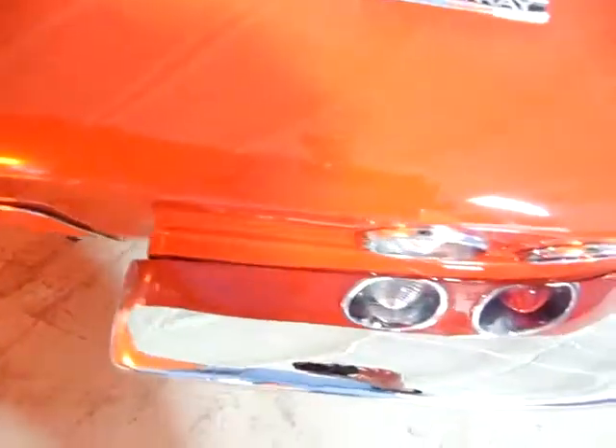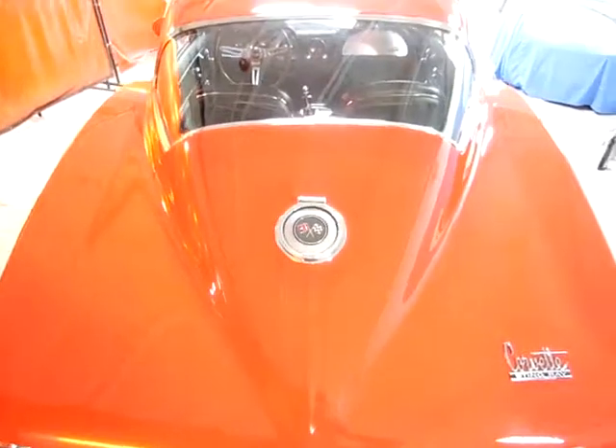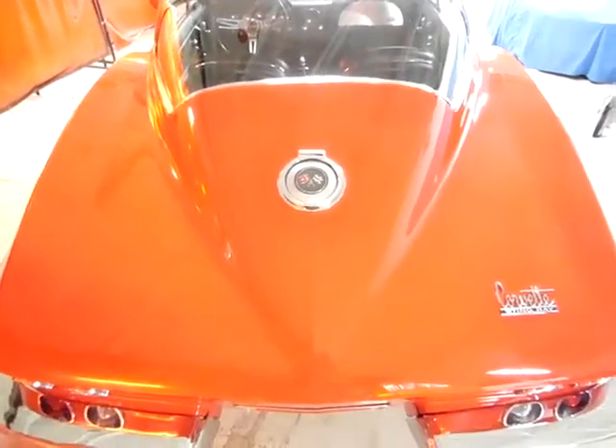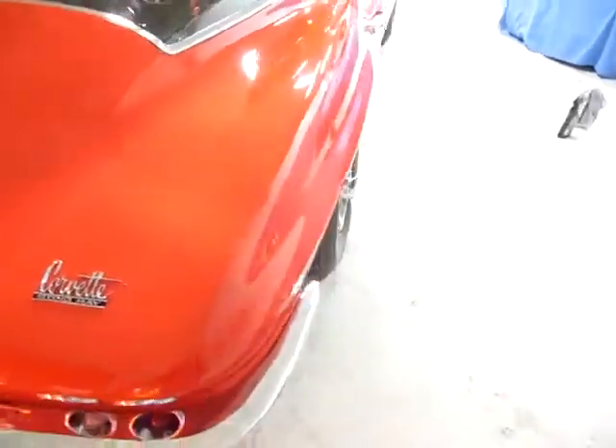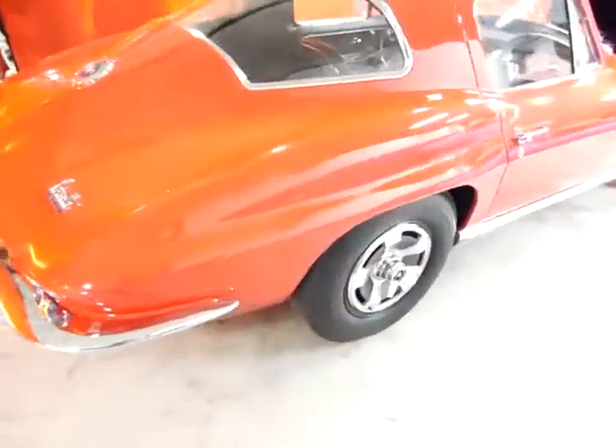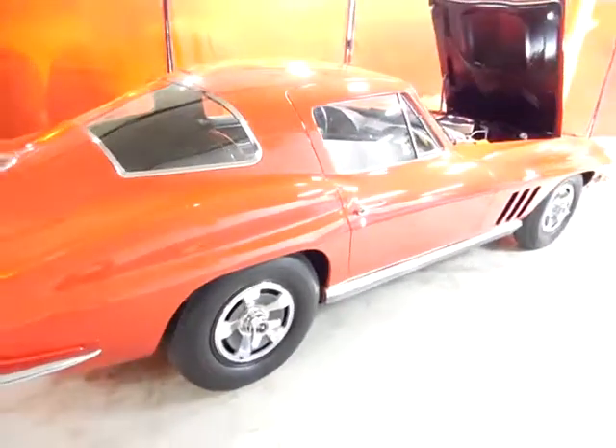Rear bumper — nice, very clean, no pitting. And in the back of the car for the Stingray look, very nice paint. Anyway, that's all I wanted to show you, just a walk around of what you're getting.